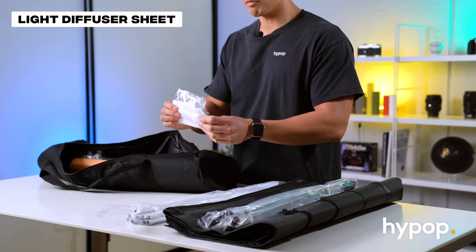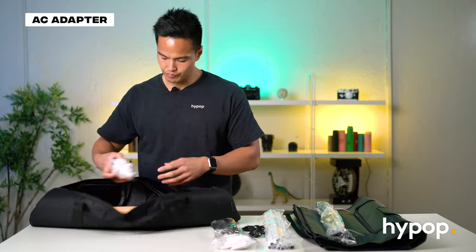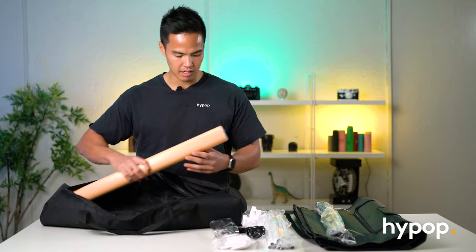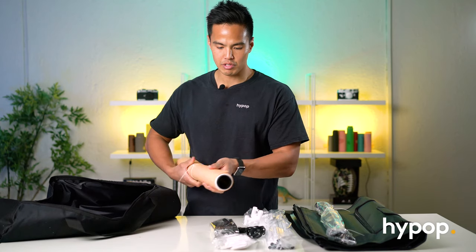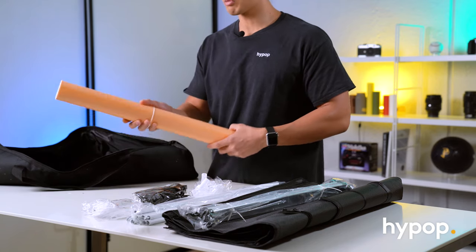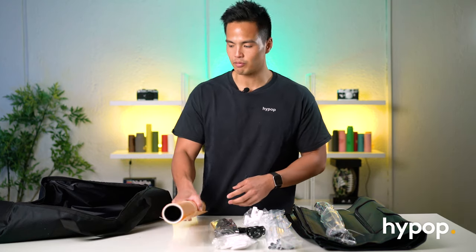You've got a little diffuser scrim — a diffuser sheet for the LEDs. You've also got AC adapters. These are the corners to construct the rods with, used to put up the tent. You've also got three different color backdrops: white, black, and a peach color. These backdrops are made from a vinyl or plastic material, which is really nice — it's easy to clean and gives you a nice non-reflective backdrop for your product photos.